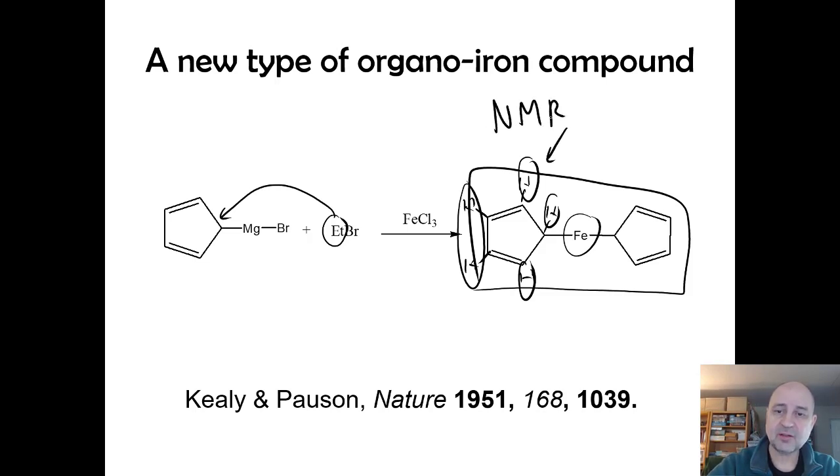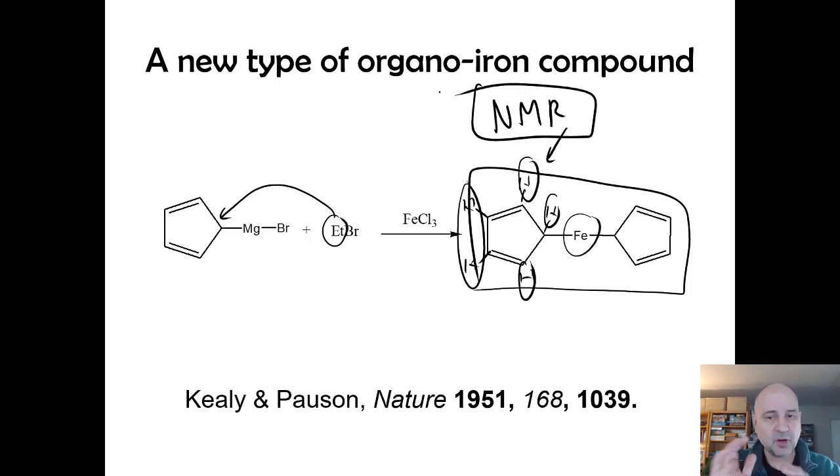There's some very interesting chemistry happening here. We're focusing on the discovery of this compound and what it did to chemistry in general — just like nanotubes or the buckyball started a revolution in the 1980s, ferrocene is what started a chemical revolution in the 1950s.